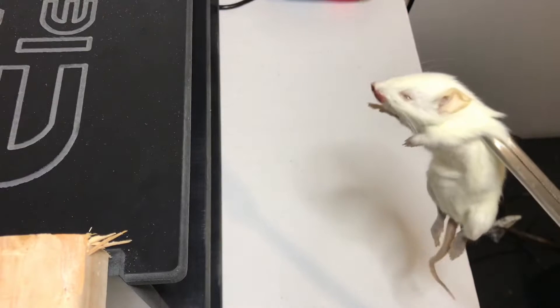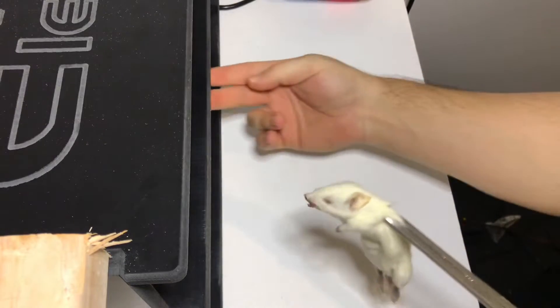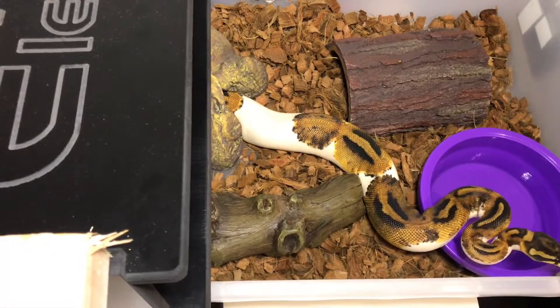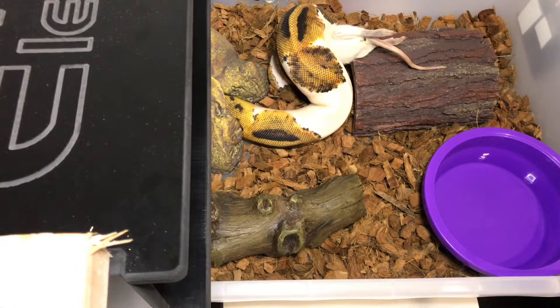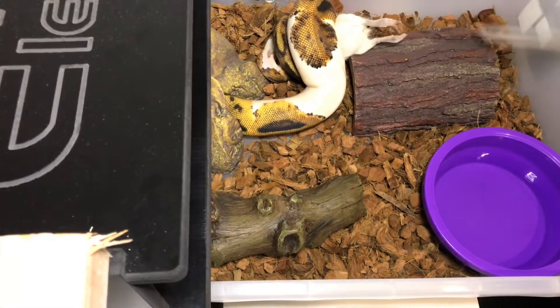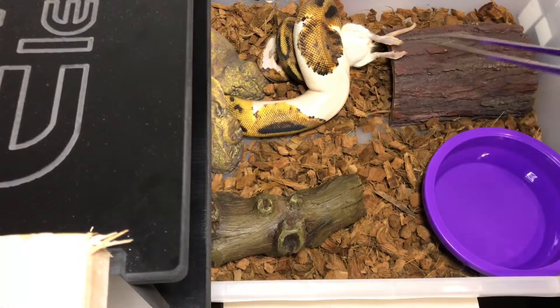I've got the rat right behind the head, basically right on the shoulders. We present it to Cutie — she kind of missed the first strike and came all the way out, but she finally got it. We always want to pull on it a little bit to make her work for it. You can see she's got a nice tight coil around there. That one worked.